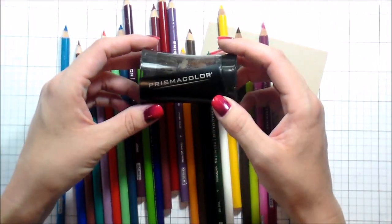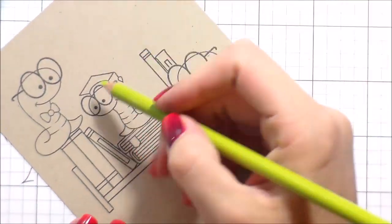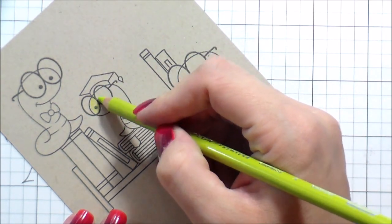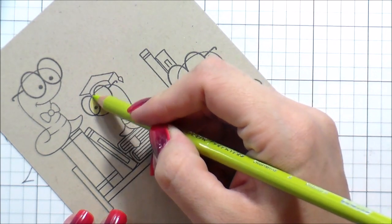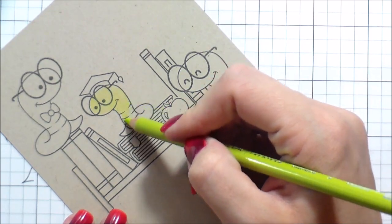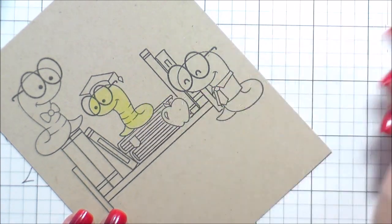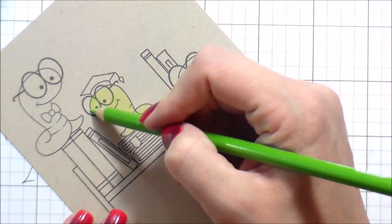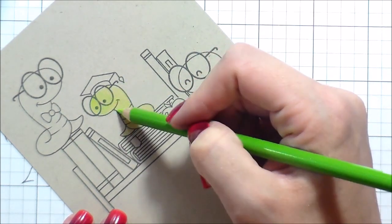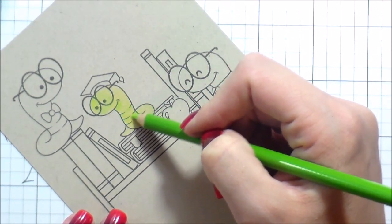I'm going to use colored pencils today. I have a bunch of Prisma colored pencils and a handheld sharpener at the ready, because everybody says you are supposed to have super sharp pencils — and they're right. I recently took a class on colored pencils because I just didn't really feel comfortable with them. I was a little sad that there was this beautiful coloring medium that I avoided because I wasn't comfortable with it, so I took a class.